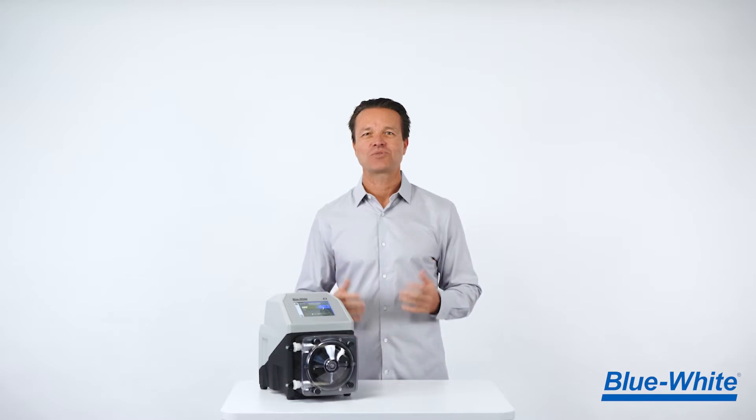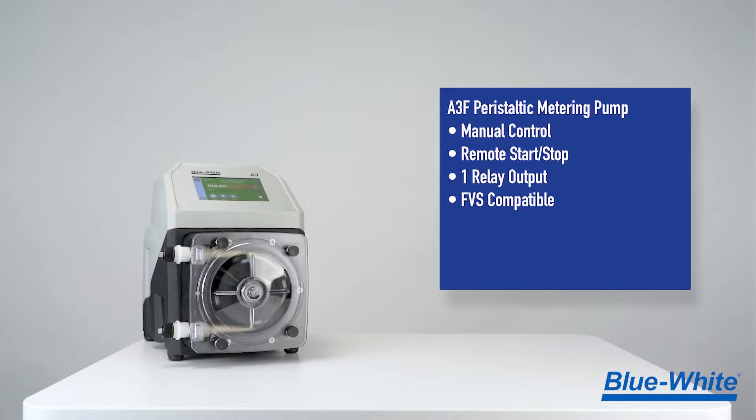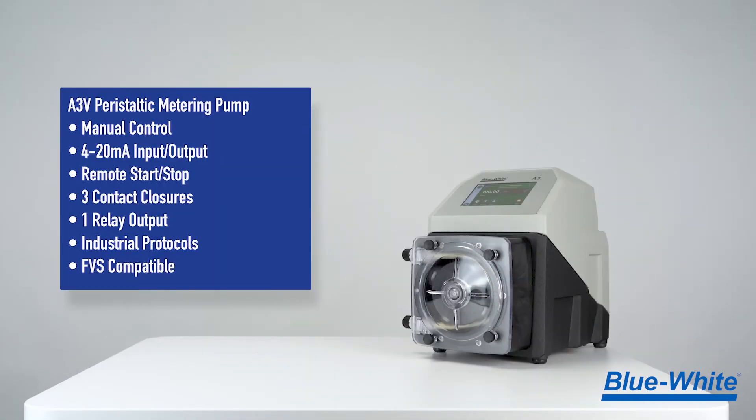The A3 pump comes in two versions. The A3F has simple user controls along with basic signal inputs and outputs like remote start-stop and relay output. The A3V includes simple user controls with increased capabilities, along with legacy connections like 4-20 mA input-output, frequency input and output, and more.